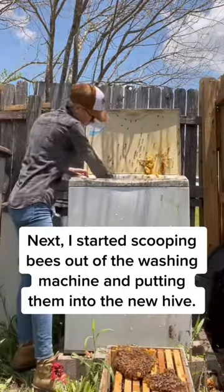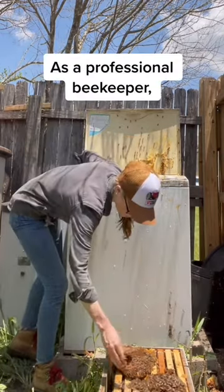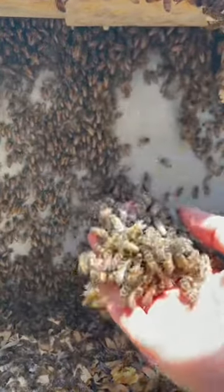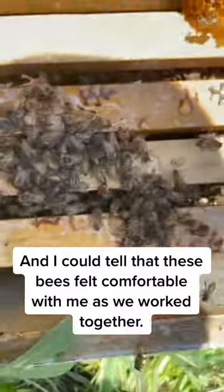Next, I started scooping bees out of the washing machine and putting them into the new hive. As a professional beekeeper, the most important part of my job is being able to understand bee behavior, and I could tell that these bees felt comfortable with me as we worked together.